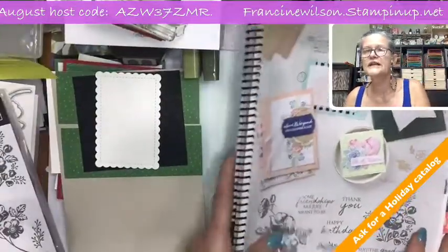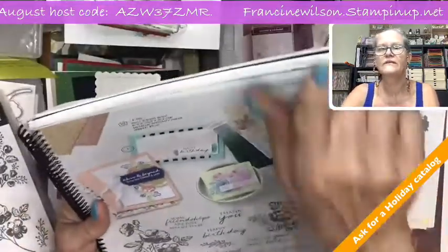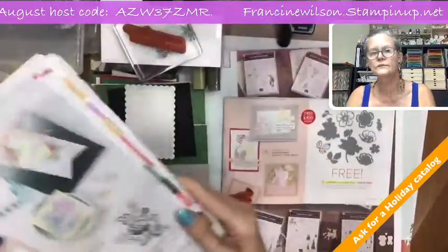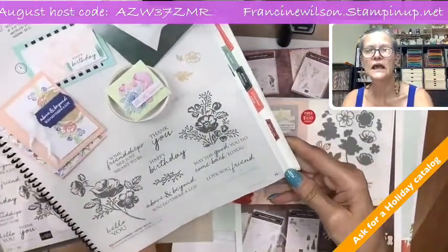Hello, hi everyone. Let me move my picture down a little bit. Hi everyone, today we're going to work with Shaded Summer and the Summer Shadows dies that are in the Celebration. Let me go down to my desktop. Shaded Summer is on page 75 — let me zoom out a little bit — it's page 75 in the annual catalog.